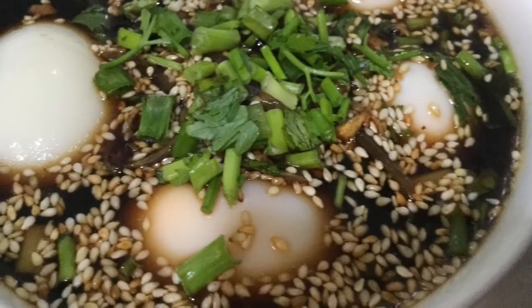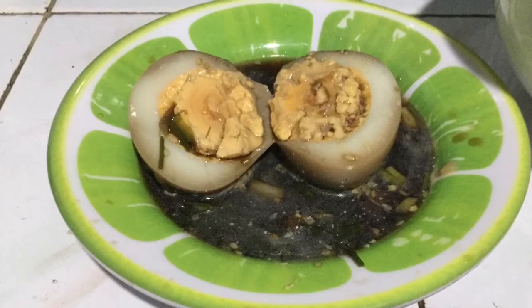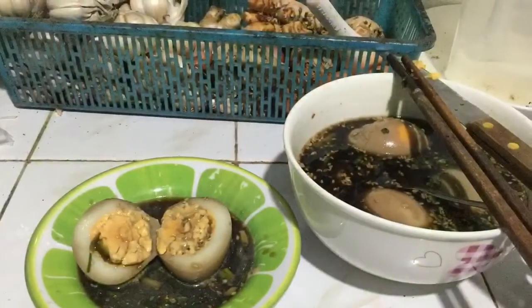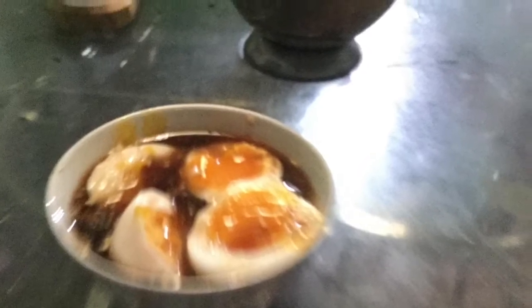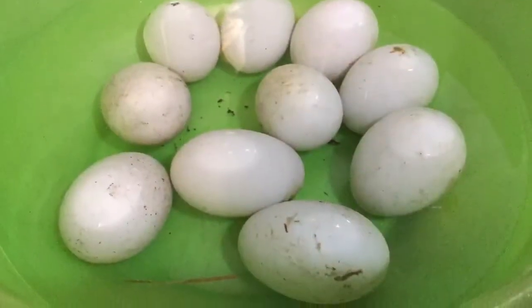Hello everyone, today I'm making duck eggs in soy sauce two ways — Korean style and Vietnamese style. It's very simple to make but surprisingly delicious and looks very appetizing. Welcome to Saigon Cook Travel, I am Saigon Cook.